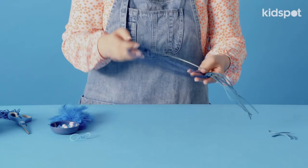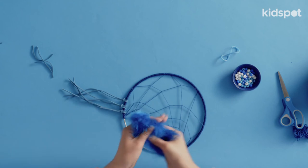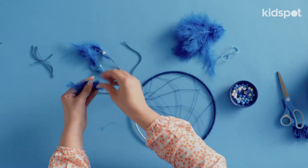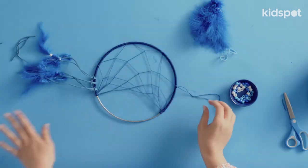So now we're just ready to decorate it. We're using some feathers and some beads. And there you have it — our crescent moon-shaped dream catcher.